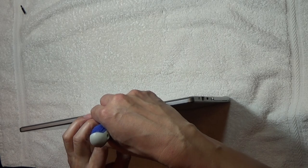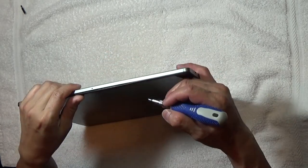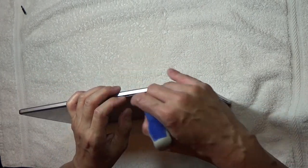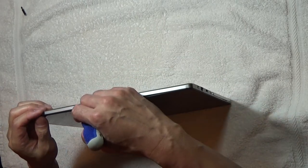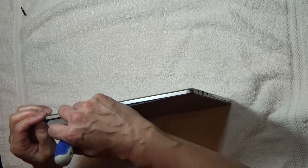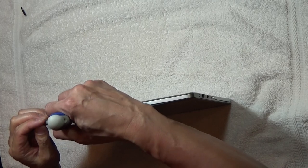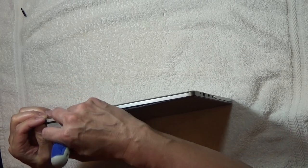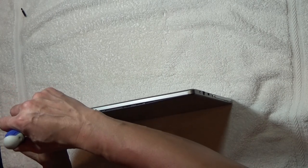Then you kind of want to pull the middle part up a little bit, which will help it open. And then just start prying on either side. You want to be a little bit careful — you don't want to make any dents or scratches so that the case is still in good shape.